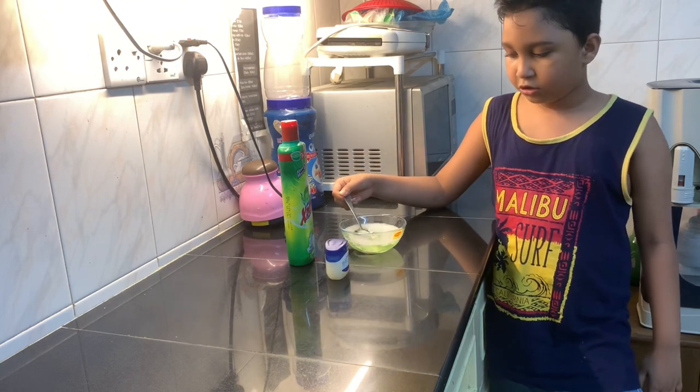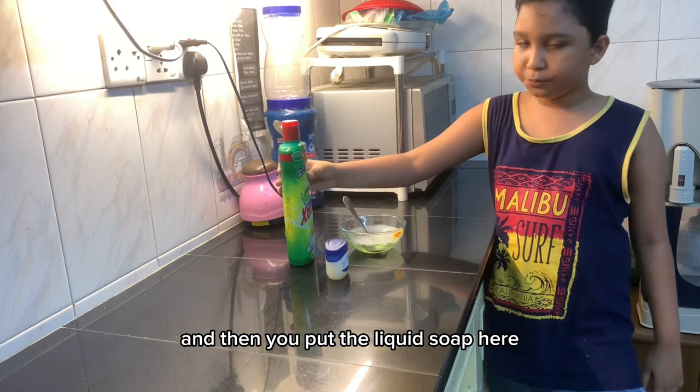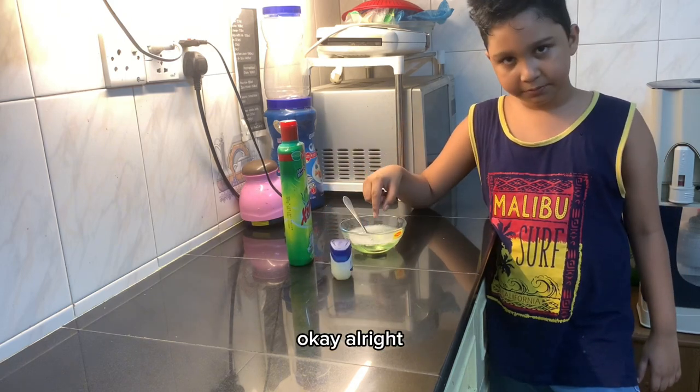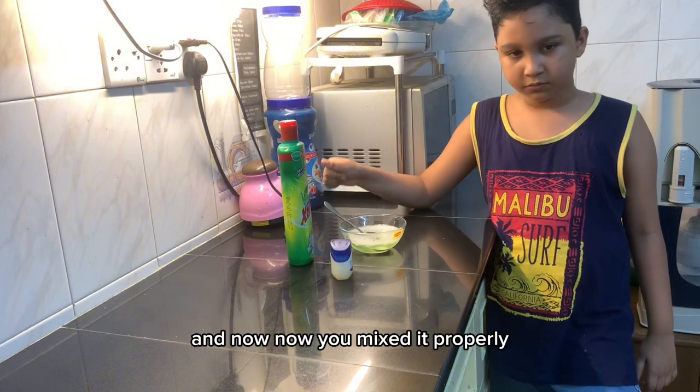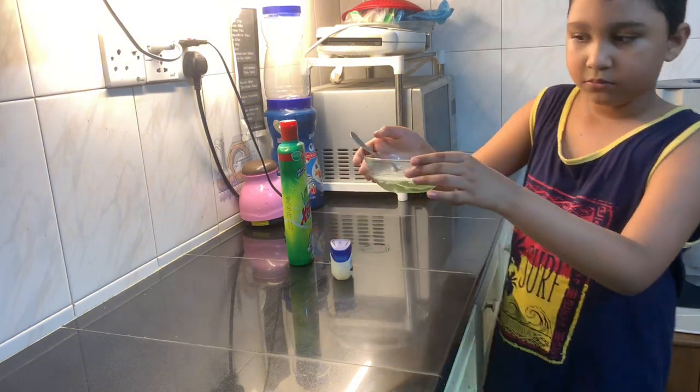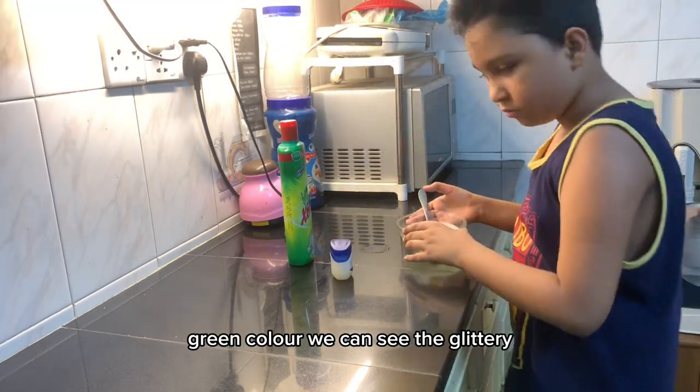Okay, and then what is the procedure? So you put some water here, and then you put the liquid soap here, and then the water. Alright, and now you mixed it properly, did you? Show the viewers how you mixed it. So it's actually green in color. We can see the glycerin.